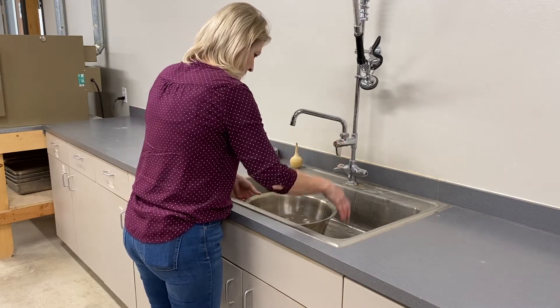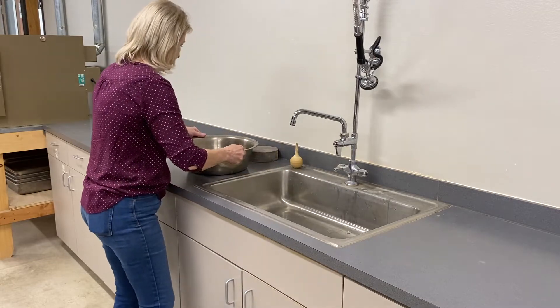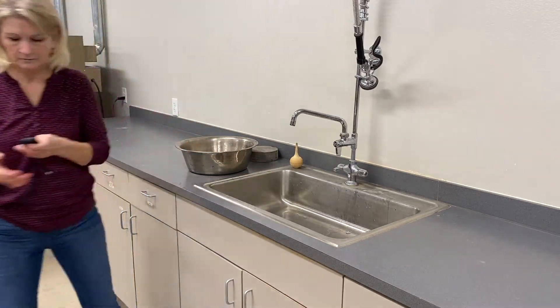Rinse any particles clinging to the hands back into the washpan. Soak the sample a minimum of 10 minutes. A sample that contains very high clay content may require overnight soaking.